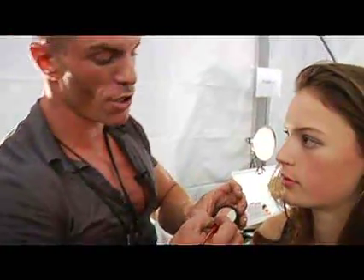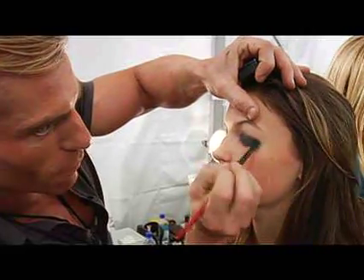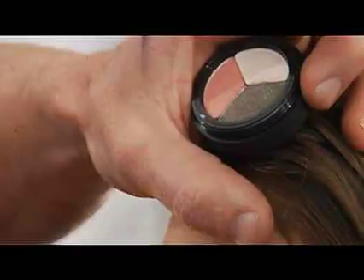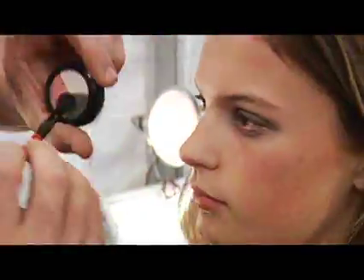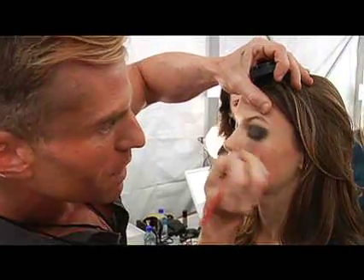Now we're taking number 10 brush. We're using the mossy green shade from the Viewfinder Trio. We're going to just coat that product right over to really create a smoky lid. You can see there's no crease — I'm fading it up.